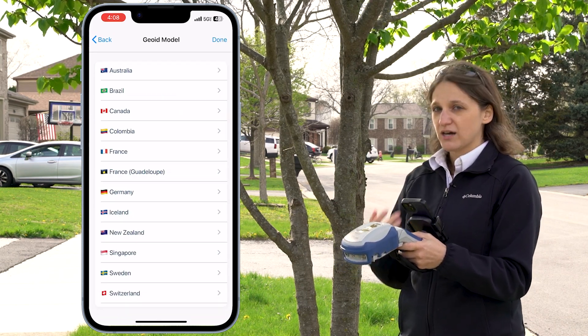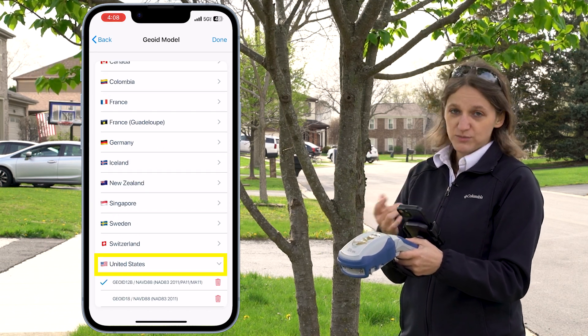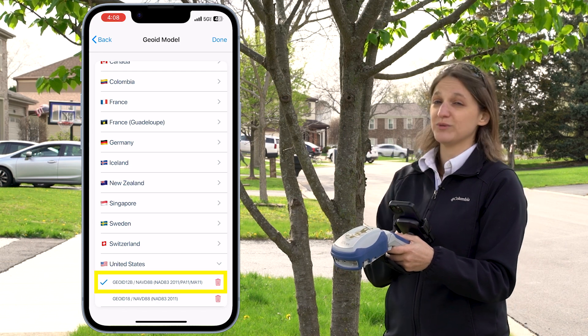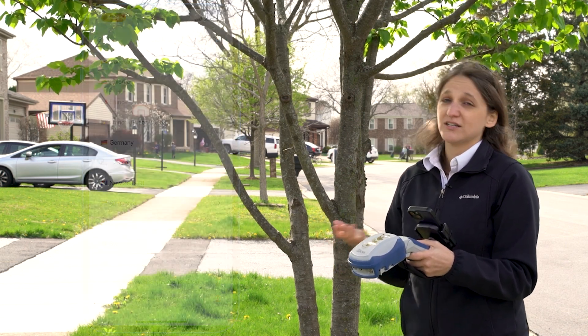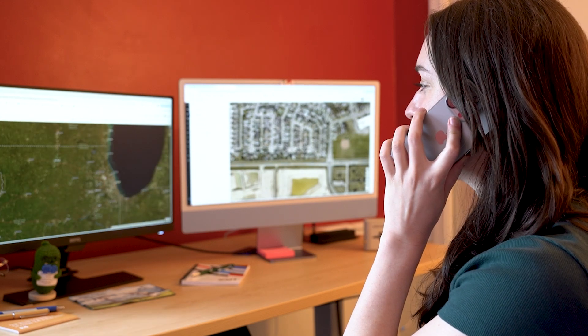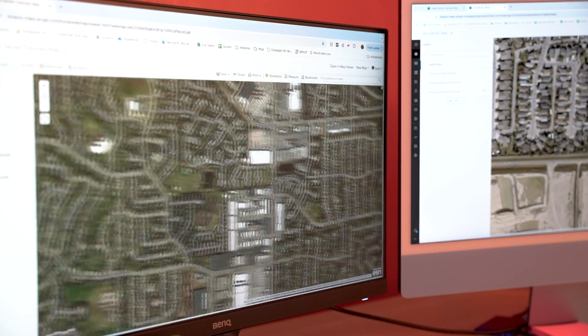It's going to ask me to select my country and my geoid model. I'm in the U.S., and I'm going to select the geoid 12b model. If you're not sure which model to select, contact your GIS administrator. If your country or geoid model isn't shown, contact EOS Technical Support and we can get that added for you.